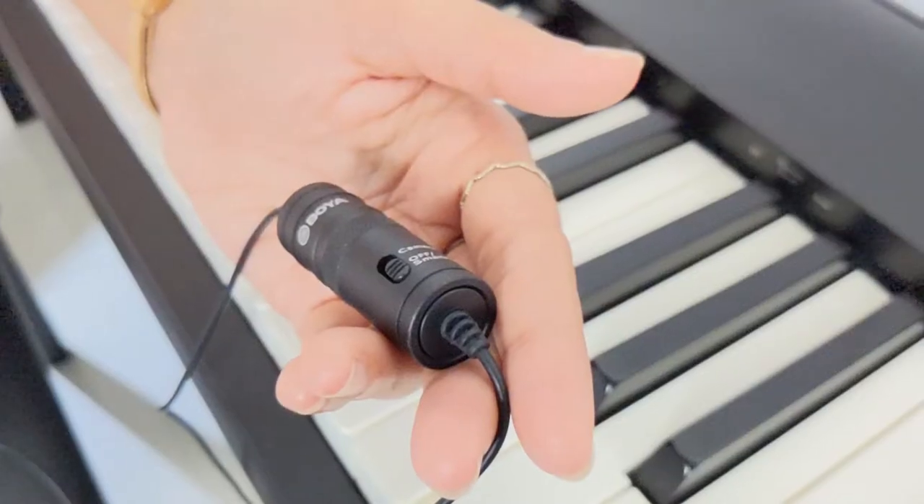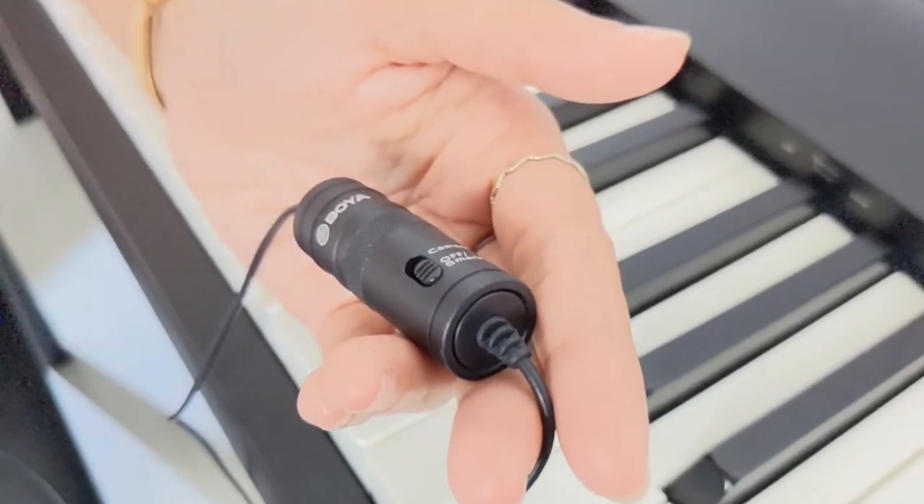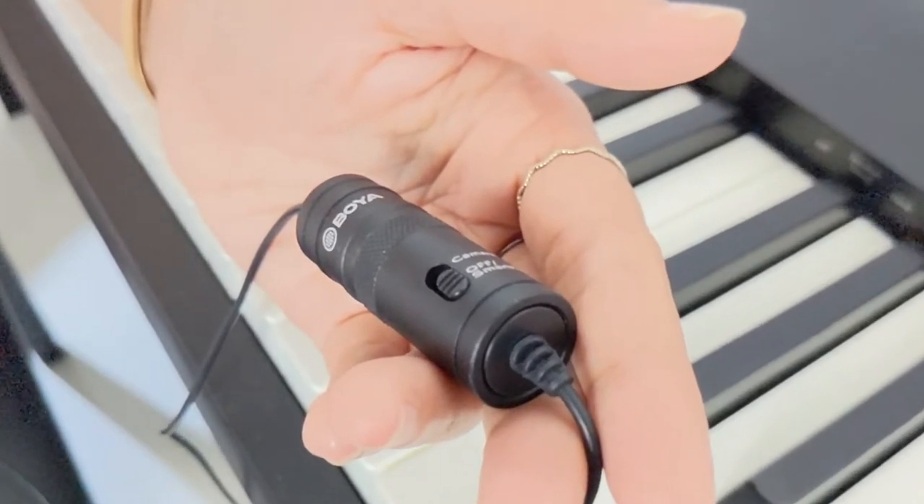This is a wired mic and it has a 3.5 millimeter jack. We can use it with any type of smartphones, DSLR cameras, or any type of cameras, and also on PCs. From this switch, you can switch between cameras and smartphones.